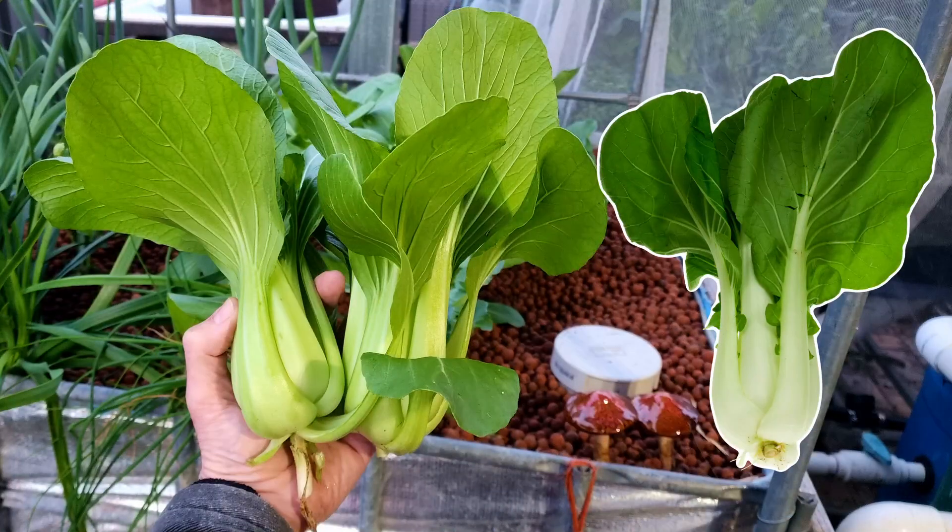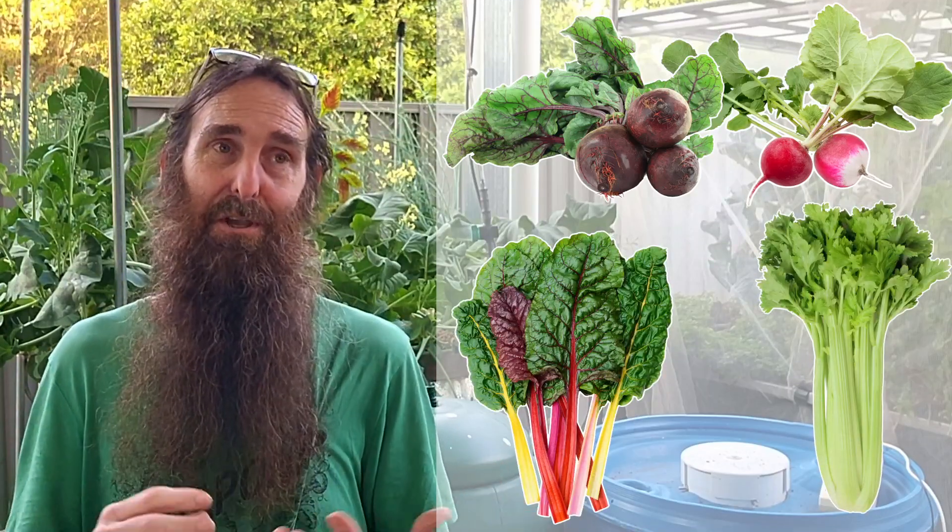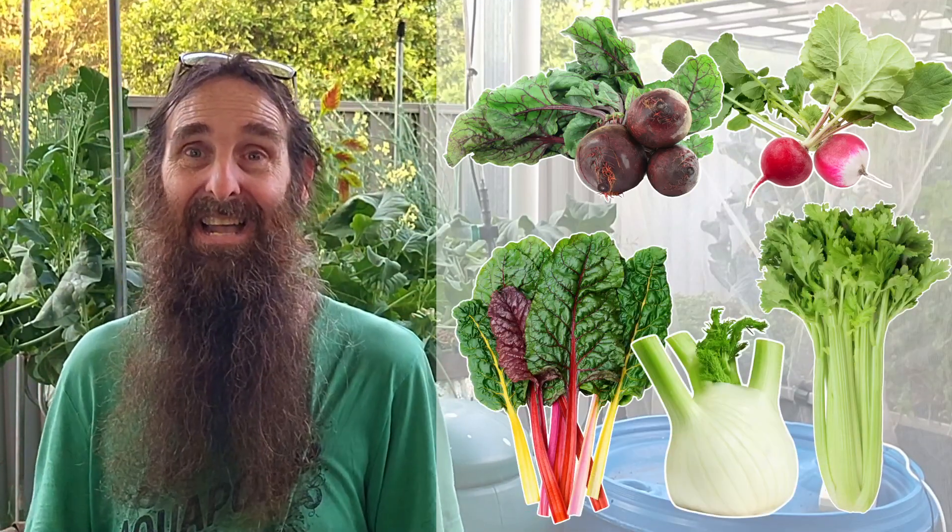Good starter plants include Asian greens like bok choy or pak choy, lettuces of all varieties — with cut-and-come-again, loose leaf, and cos (also known as romaine in the States) being favourites — radishes, beets or beetroot, celery, chard (also known as silverbeet in Australia), and fennel. For herbs there are loads of options: chives, parsley, sage, green onions, basil, thyme, and oregano are all great selections when just starting off.